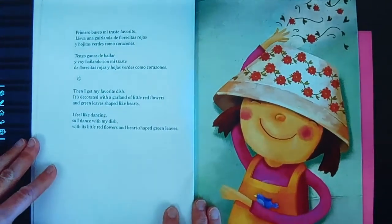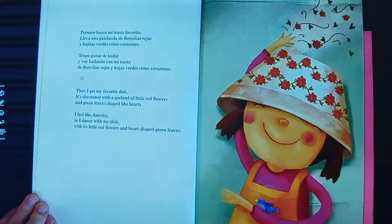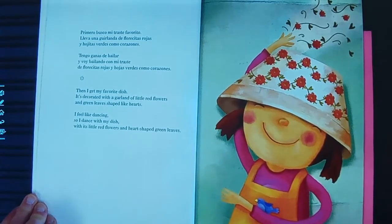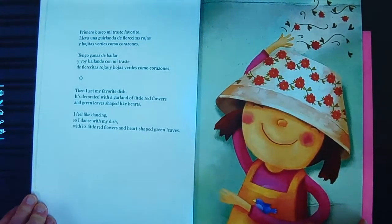See what happens to her guacamole. Then I get my favorite dish. It's decorated with a garland of little red flowers and leaves shaped like hearts. I feel like dancing, so I danced with my dish and its little red flowers and heart-shaped green leaves. Primero, busco mi traste favorito. Lleva una guirlanda de florecitas rojas y hojitas verdes como corazones. Tengo ganas de bailar y voy bailando con mi traste de florecitas rojas y hojas verdes como corazones.